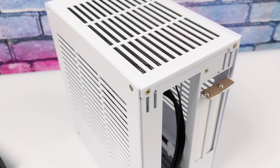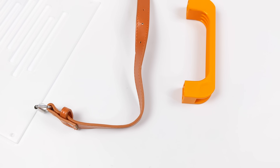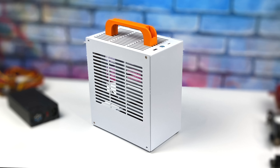It only supports up to a 180mm graphics card. With it being so small, they do include two different handles you can add. I'm personally going to be using the orange handle on top. Since it's such a small form factor case, it makes a really great portable desktop, especially with a handle attached. I think it looks really good like this.